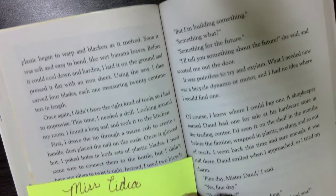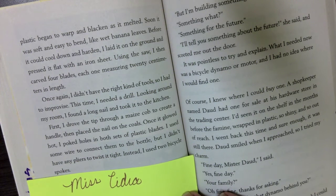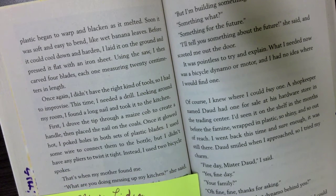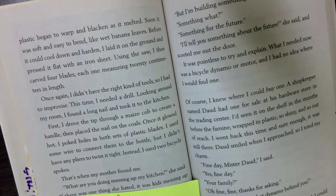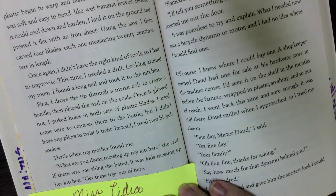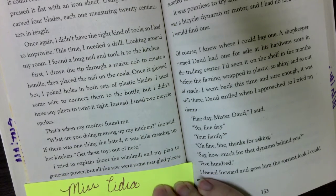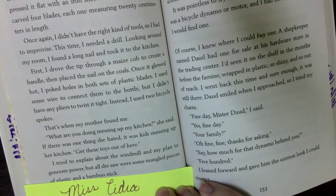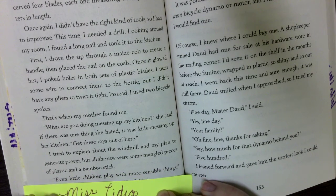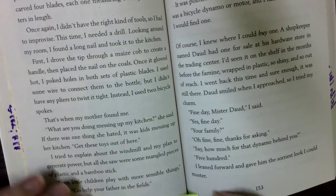I used some wire to connect the blades to the bottle, but I didn't have any pliers to twist it tight — instead, I used two bicycle spokes. That's when my mother found me. 'What are you doing messing up my kitchen?' she said. If there was one thing she hated, it was kids messing up her kitchen. 'Get your toys out of here. Even little children play with more sensible things,' she said. 'Go help your father in the fields.'